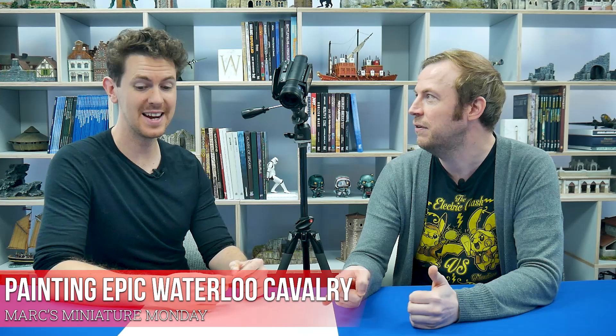It's Monday, it's Mark, it's Miniature Monday! Warlord Games, who you might have heard of — they're a small Nottingham-based company — have recently started to release some new epic figures: the epic Napoleonics based around Waterloo. We got hold of some of the heavy cavalry frames, which also have artillery on them.